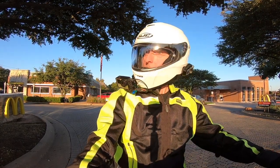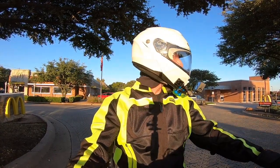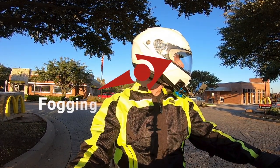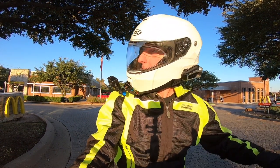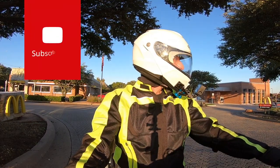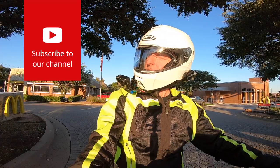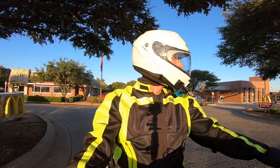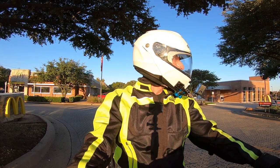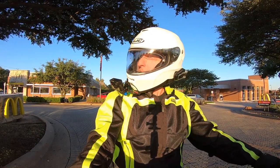To see the Pinlock Shield in action, the day after I installed mine I did this MotoVlog, and somebody pointed out that you could still see some fogging on the face shield. But notice there's no fogging in the area where the Pinlock Shield is. I had complete visibility through that area. The fogging around the edge shows you that the Pinlock does actually work.